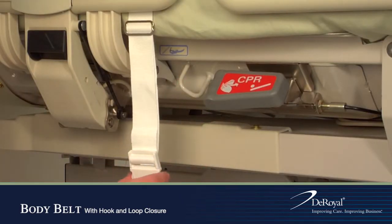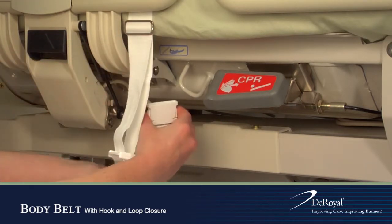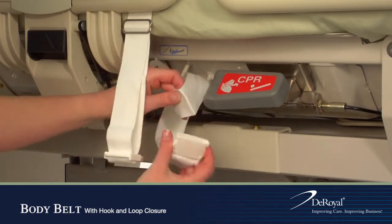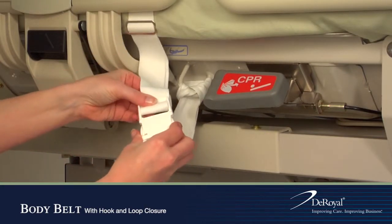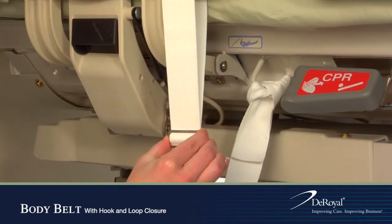Release the female end of the buckle and wrap its strap around the bed frame. Pull the female portion through the loop and connect the male and female ends of the buckle. Adjust the slide buckle on the strap to tighten.